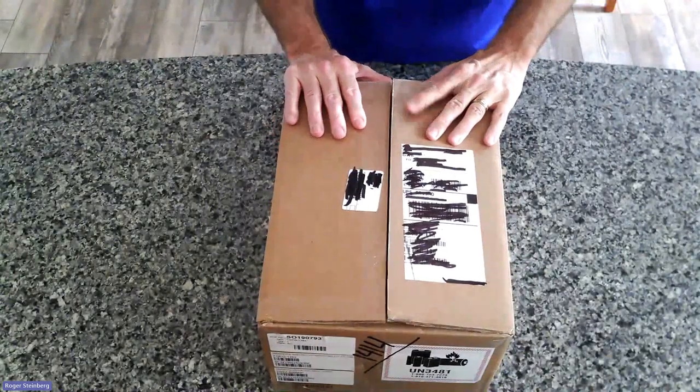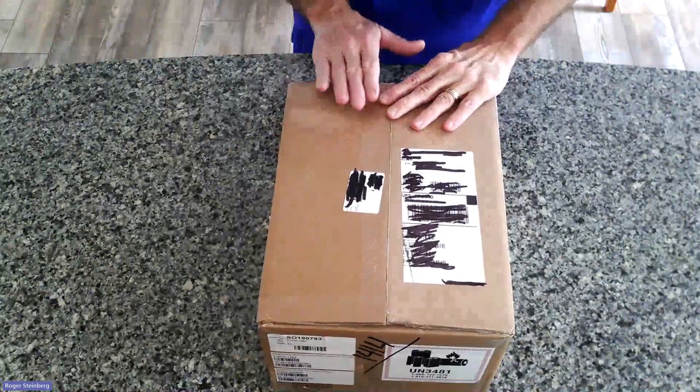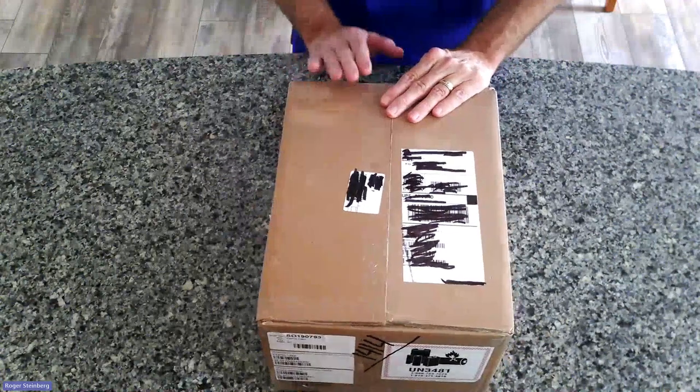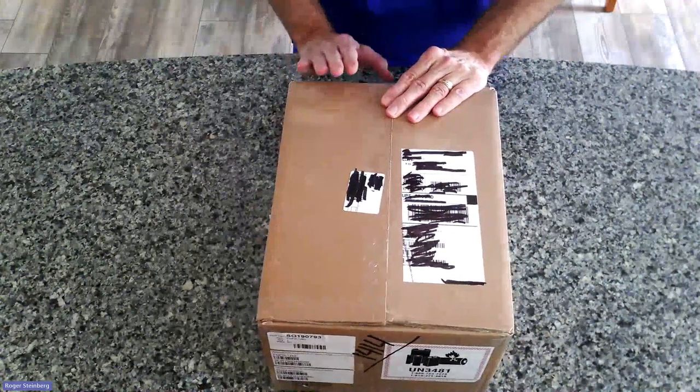Hello, this is Roger, Low Vision Product Manager here at HumanWare. In this video, I'm going to show you the contents of the box you will receive when you order a Prodigy for Windows Starter Kit.